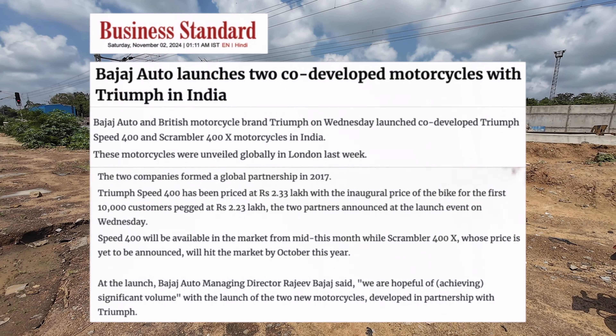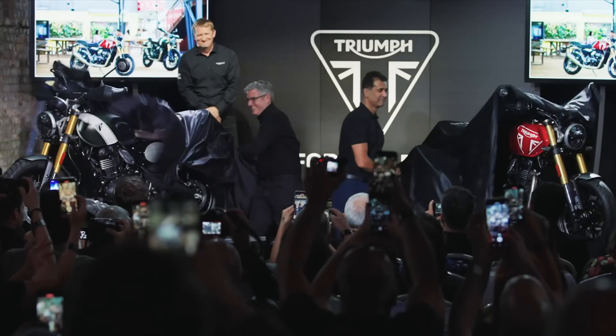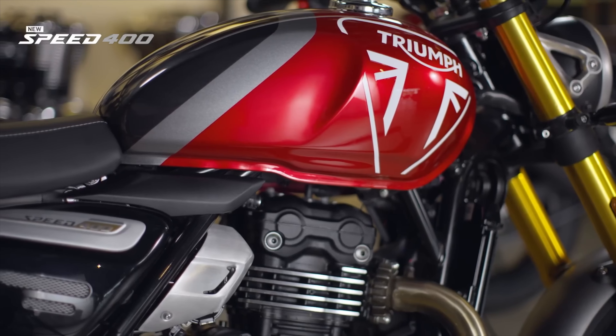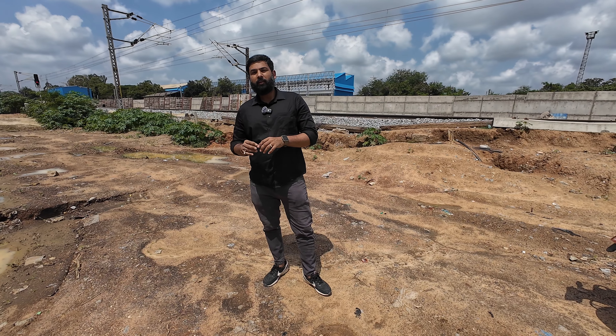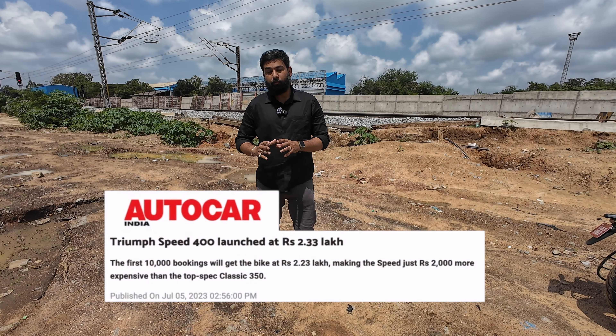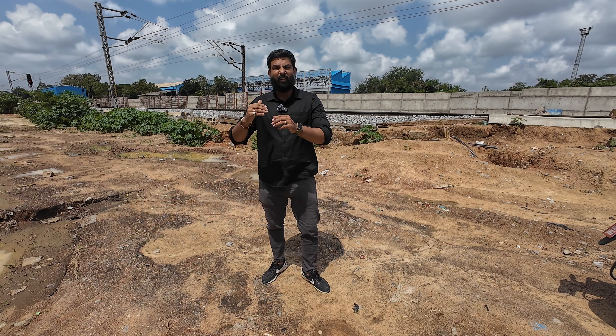One year before the Bajaj and Triumph collaboration, bikes were much cheaper for Indians — the Triumph Speed 400 and Scrambler 400X. The Speed 400 was launched at a price of 2.23 lakhs, which was so competitive that it had also undercut the Dominar and Classic 350.